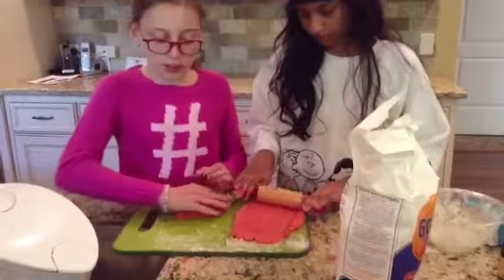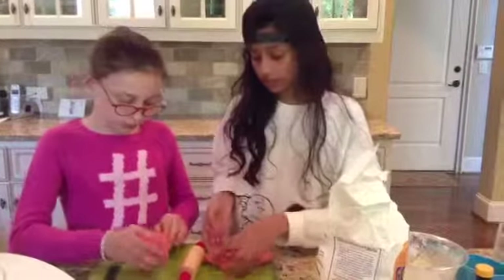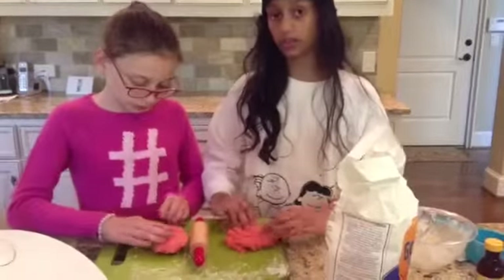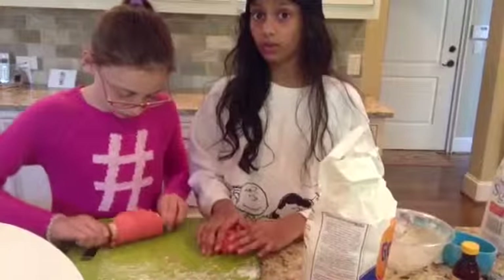Now you can add a cup of flour. After you add your flour, you can start kneading in your colors. Don't forget to cover your cutting board with flour so that the dough doesn't stick to it and get all messy.